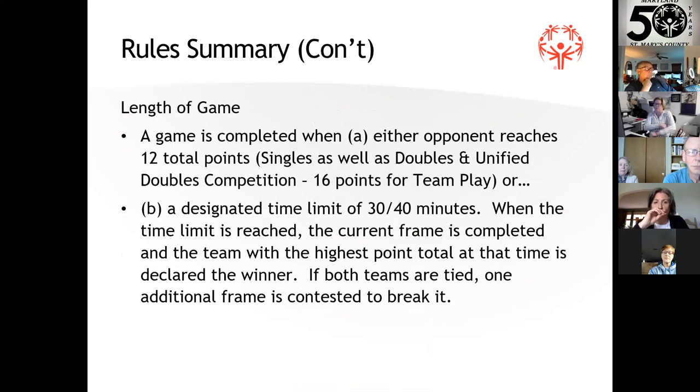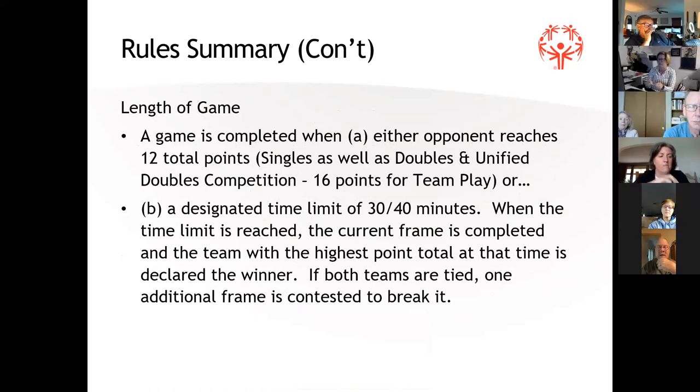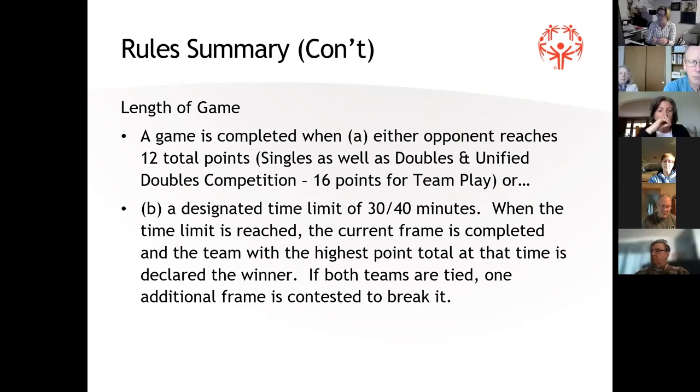The length of the game is 12 points for singles and doubles, and 16 points for team play. At state competition, we're often limited to 30 minutes — I've even seen it as low as 25 minutes. At the end of the time limit, if both teams end up with exactly the same score, it's a tie game and we always play an additional frame. Whoever wins that frame wins that particular game.